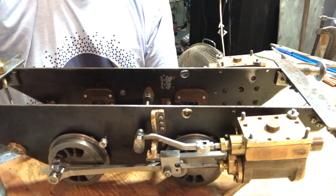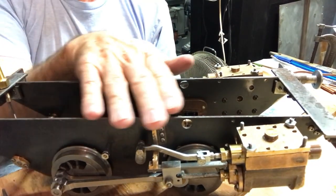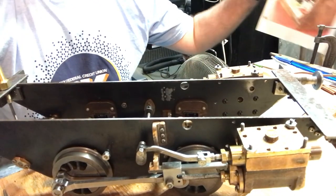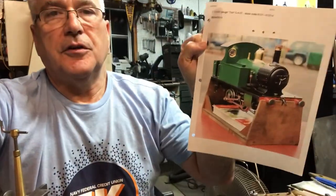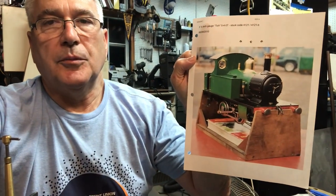This is my workshop. We're working on building an LBSC Titch live steam locomotive. This is what the chassis looks like so far. I did remove the brake system as a reference. This is my hand, so it's pretty small but an intricate little project. And right here is a photograph I printed off the internet of a nice example of the finished product of what we're making.